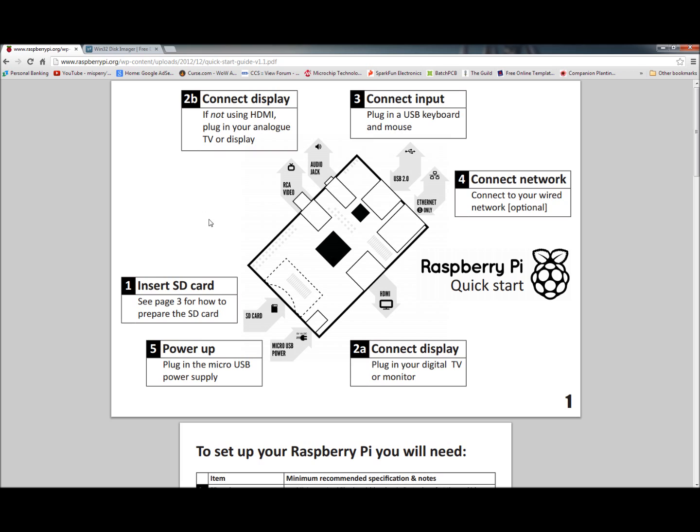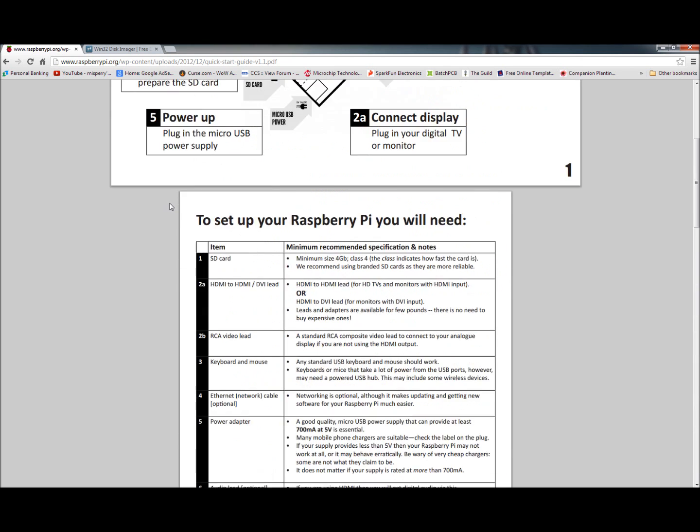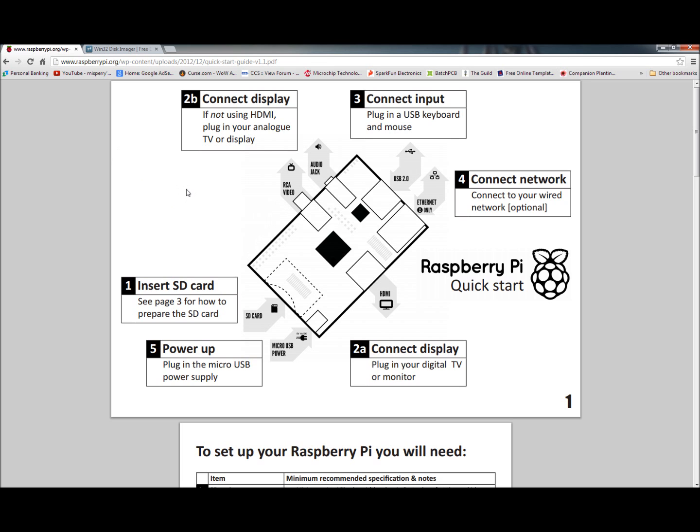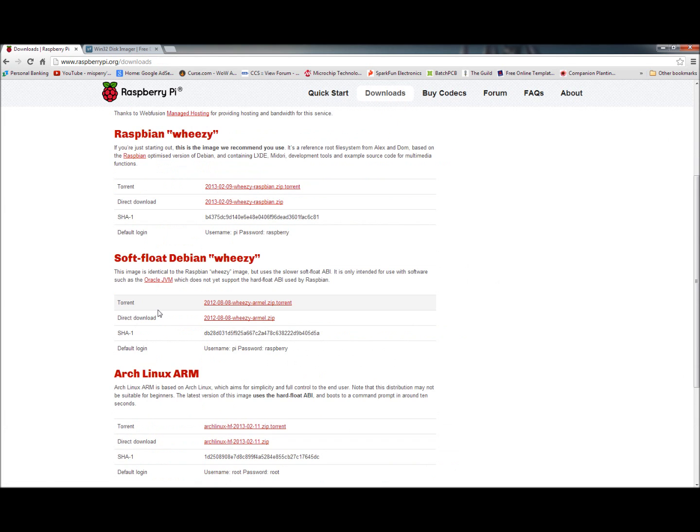I've got a couple other tips and tricks for those of you that may not have a spare monitor — or even if you have a TV, since these things have an RCA port. If you don't have a spare TV, or you have the TV but don't have a keyboard and mouse to configure it, there's a trick: setting up SSH to it by putting a static IP on it. First and foremost, though, we need to get a disk image.